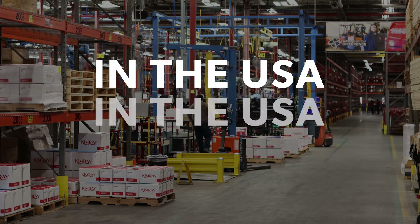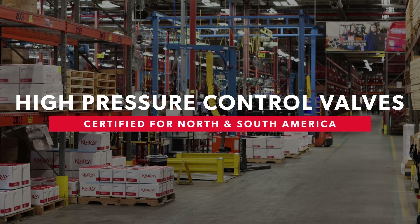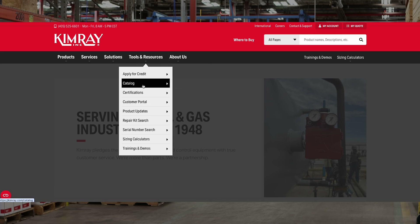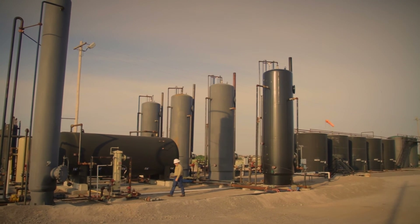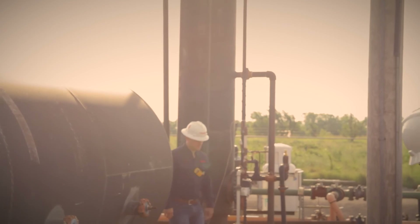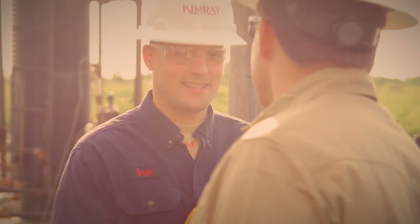Manufactured and assembled in the USA, our high pressure control valves are certified for use in North and South America and most areas around the world. Visit Kimray.com to see if our high pressure control valves are certified for your area. Kimray has been helping energy producers solve their biggest control challenges since 1948. Reach out to your local Kimray representative today and explore how we can improve your operation.